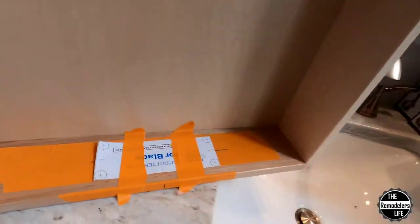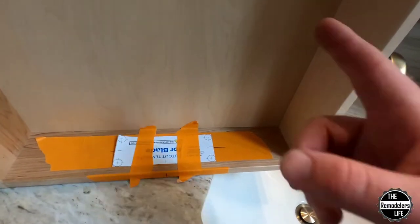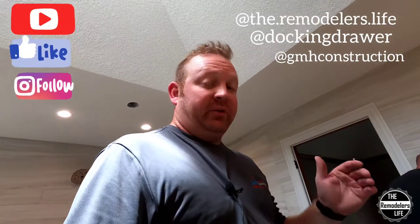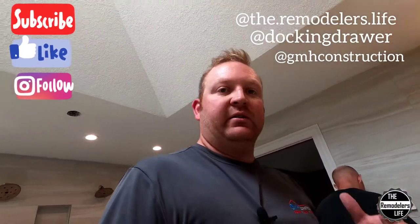So let's see what we can do. Now I know I already said it, but you're supposed to screw the template to the back of the drawer and I went to the inside of the drawer — so I'm going to change that around, but I found my center and all that stuff. Before I forget, let's go through the old standard: please like and subscribe, comment, hit the bell, all that fun stuff. Let me know what you think of the docking drawer. If you like what you see, go follow them on Instagram, follow me at TheRemodelersLife on Instagram, and also my company GMH Remodeling. Stay tuned for a follow-up on this one.